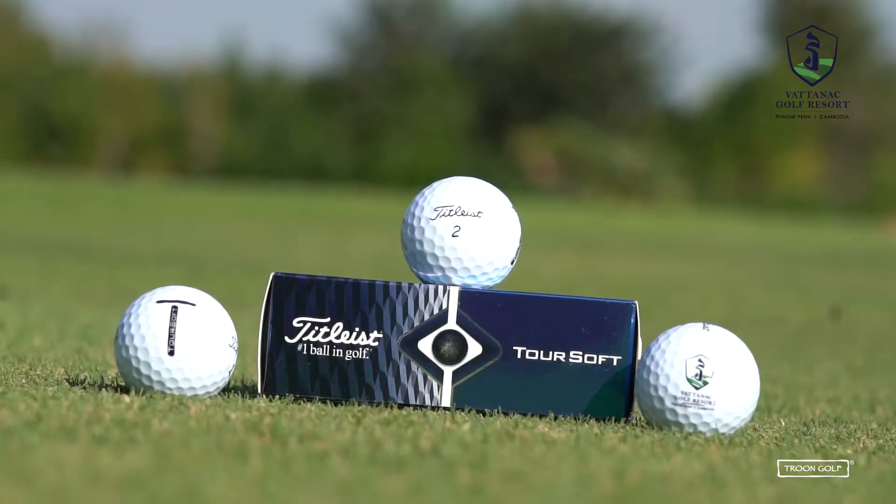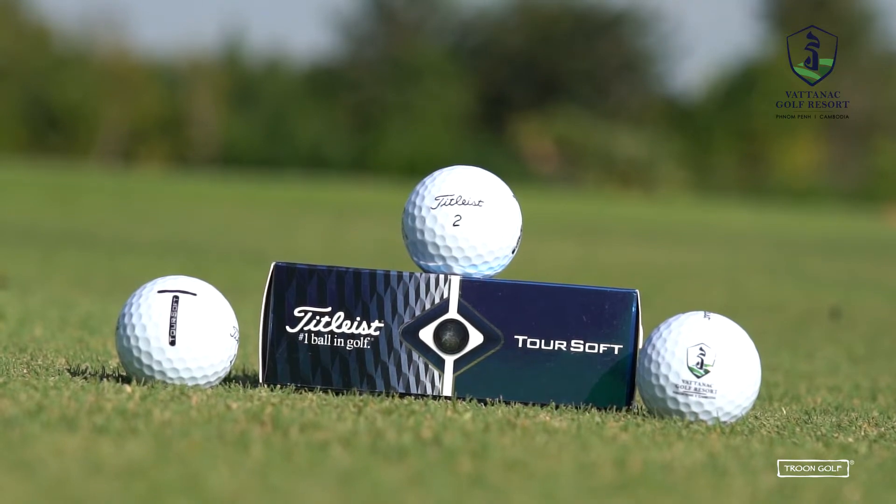The second ball David is testing is the Titleist Torsoft. Similar to the Trusoft, it's designed to increase distance, but the big difference is it has greater control around the greens — on short chips from 100 yards in — and it also gives a more consistent ball flight trajectory. This makes it suited for your mid-range handicap golfer, whereas the Trusoft is more for the high handicapper.